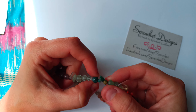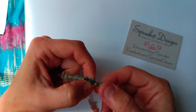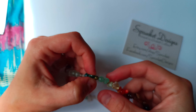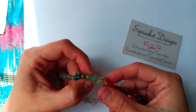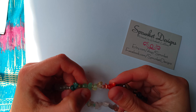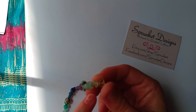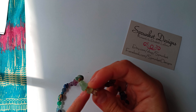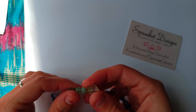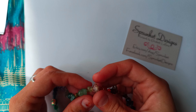This one is moss agate, medium round. This one is moss agate, small round. Moss agate, natural. Unakite green, small round. Green aventurine, medium round. Green aventurine, natural. Peridot — they're all very small, kind of natural shape but they're all like a little sliver, just like that shape.